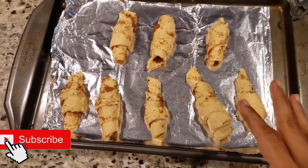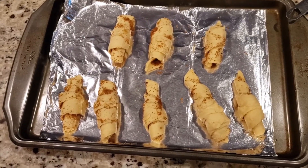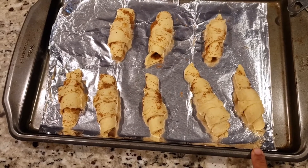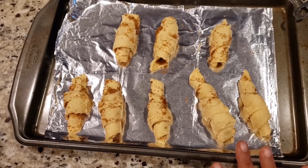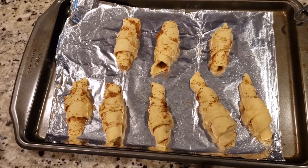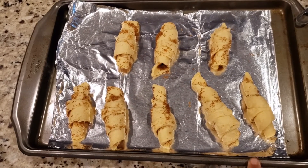Our cinnamon crescent rolls are ready to go into the oven, and it hardly took me less than 10 minutes. My oven is preheated — I'll keep these in the preheated oven for 12 minutes exactly. Keep an eye on them after 10 minutes. While this is baking, we'll make the glaze.